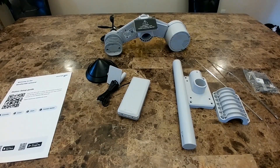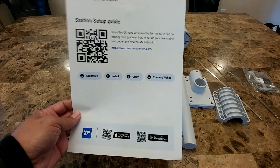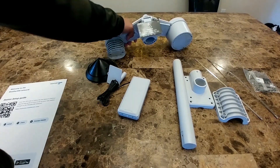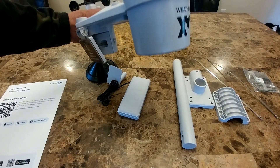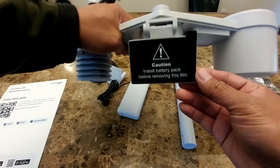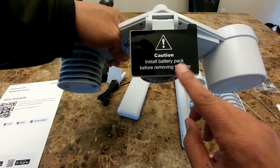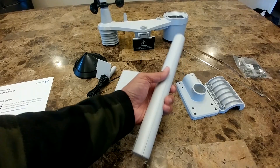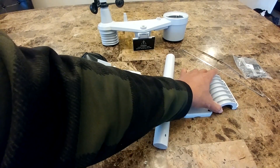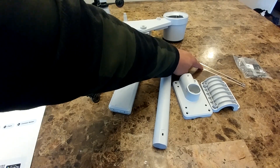So this is everything that comes in the box. First, you have the station setup guide, which basically just directs you to the website. Then you'll have the helium weather station with the WeatherXM logo on it, and you have the solar panel right here. Also included is the pole mount and the mounting clamp.